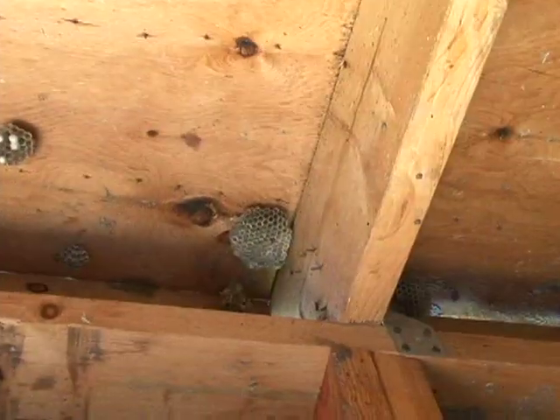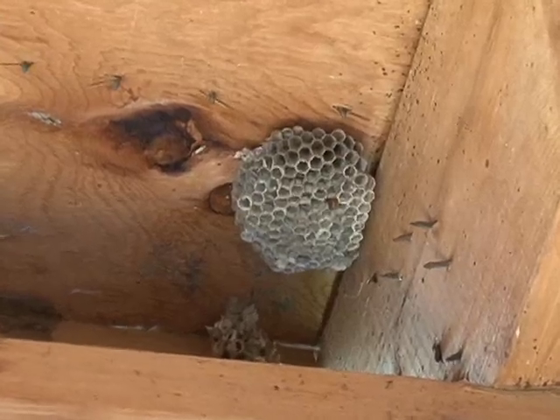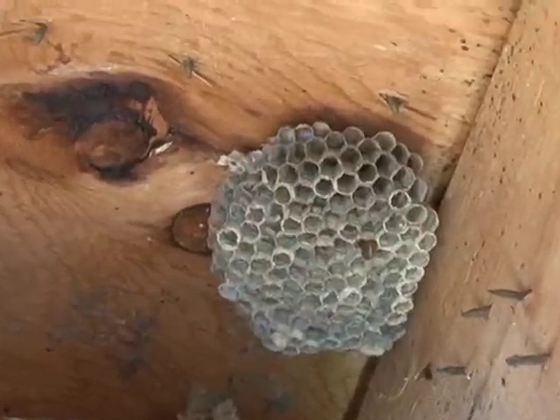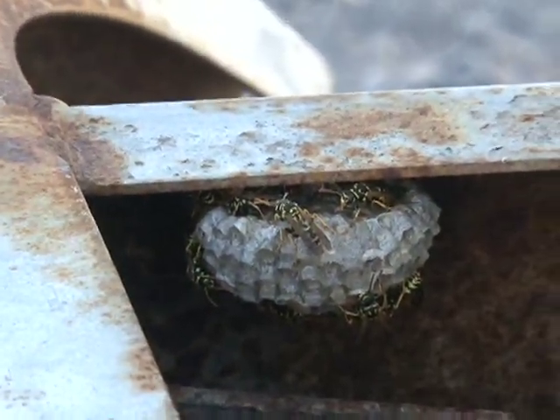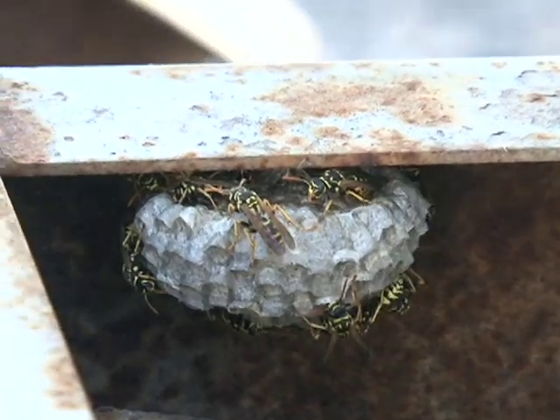Yet another problem is that they will build their nests in places where we live — under the eaves of a home, under a raised deck, in the ceiling of an outbuilding such as a shed, perhaps in the ventilation ducts of your motorhome. Their nests can be a nuisance in themselves, and just the abundance of wasps flying around during the summer and their potential to sting you is a concern.